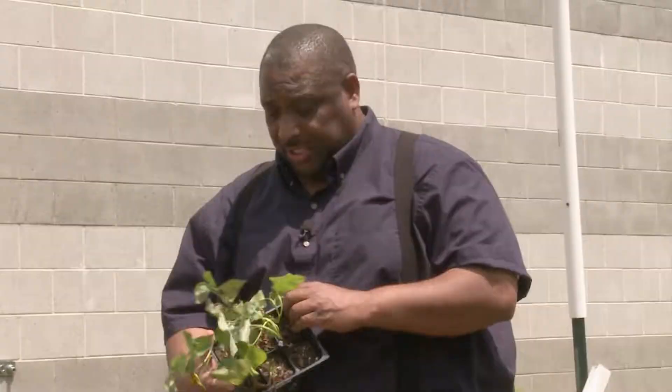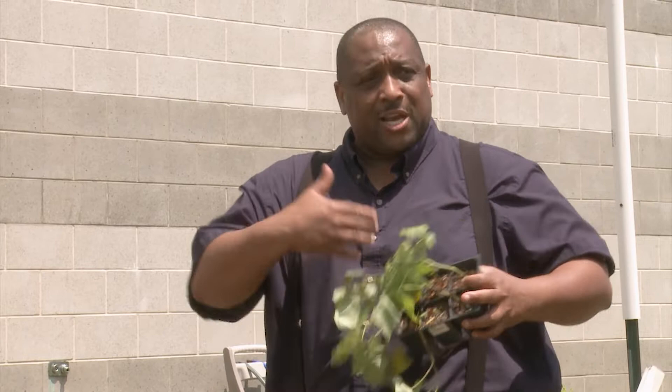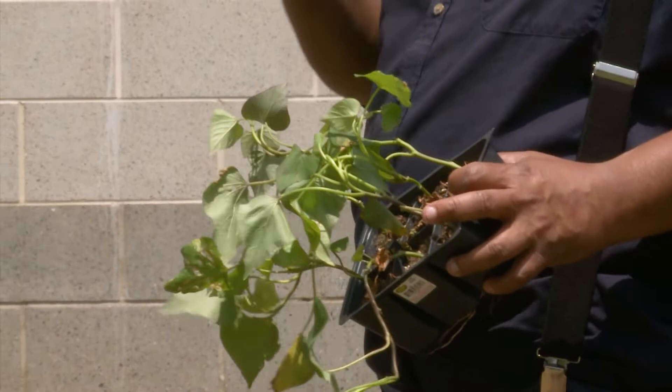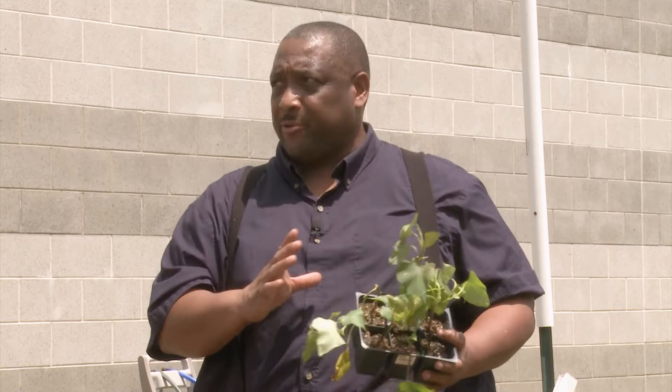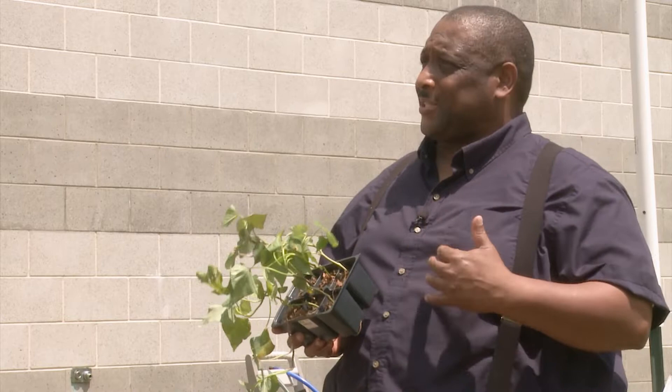This here is the Beauregard. The Beauregard and the Vardaman are the two varieties you see a lot in stores because they have a really good shelf life. But really good flavor too. The Georgia Jet is very good. The Bunch Puerto Rico is a very good potato. For those who like old varieties, the Centennial is a very good sweet potato — that's probably the one we grew up with — but it is very susceptible to diseases. White flies, to me, tend to be the biggest problem with sweet potatoes. They do affect them pretty badly.